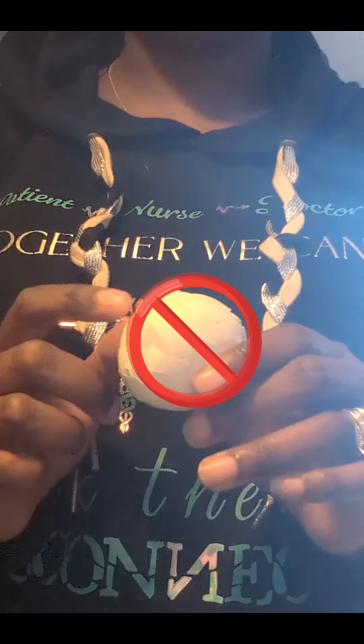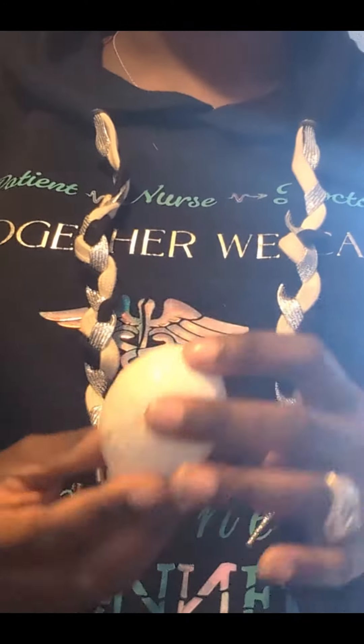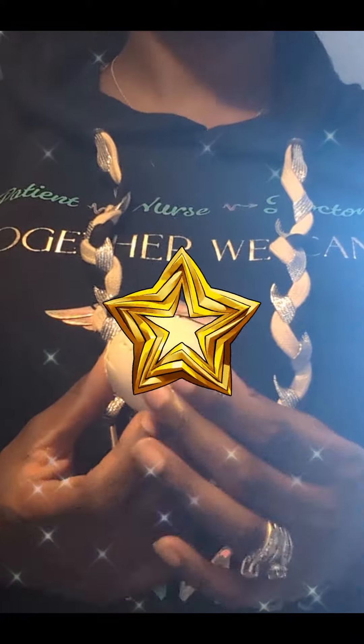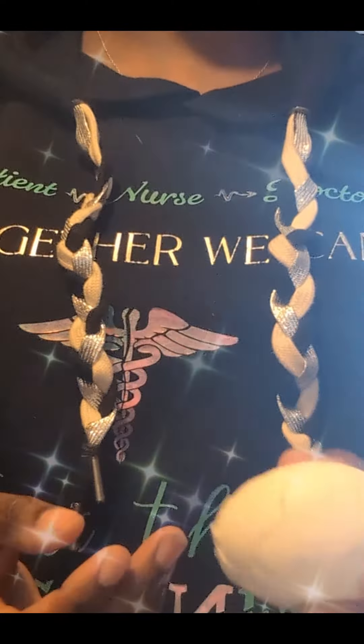You wouldn't use a hard-boiled egg like this one. You would use a real raw one. The roots over time just crush it, and then they take in all those nutrients slowly as they need it. I have had the biggest, best tasting tomatoes and best looking tomato plants by doing this!